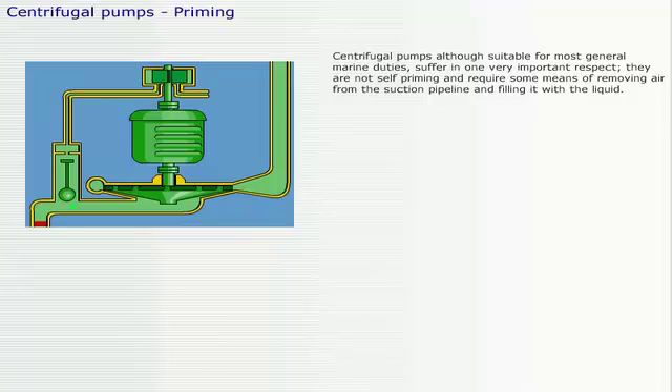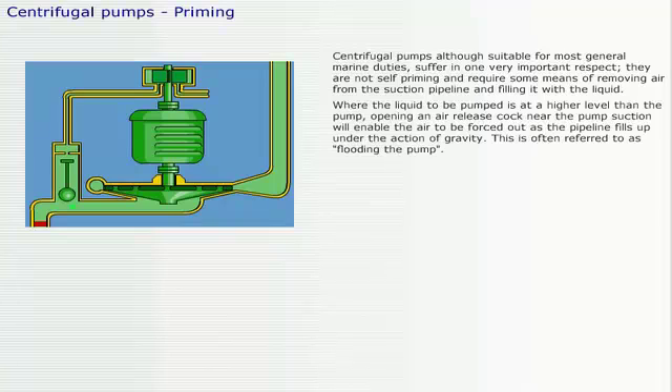Centrifugal pumps, although suitable for most general marine duties, suffer in one very important respect: they are not self-priming and require some means of removing air from the suction pipeline and filling it with liquid. Where the liquid to be pumped is at a higher level than the pump, opening an air release cock near the pump suction will enable the air to be forced out as the pipeline fills up under the action of gravity. This is often referred to as flooding the pump.